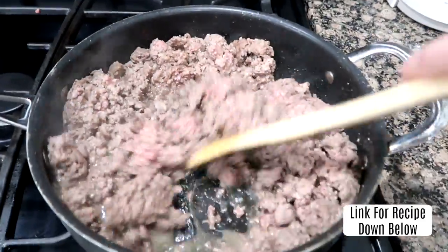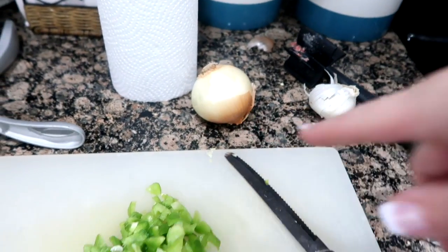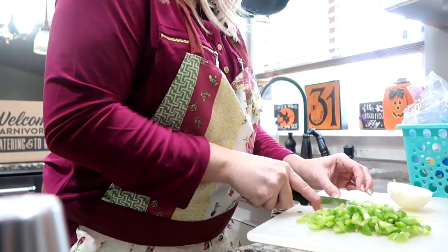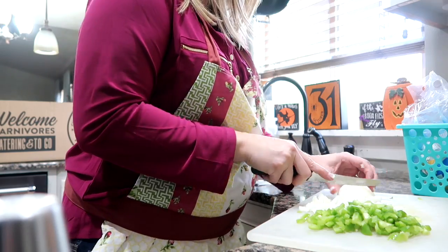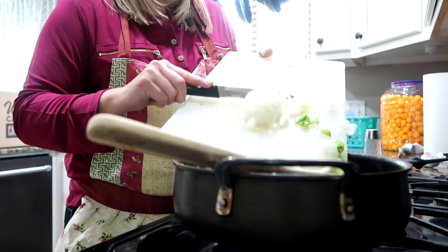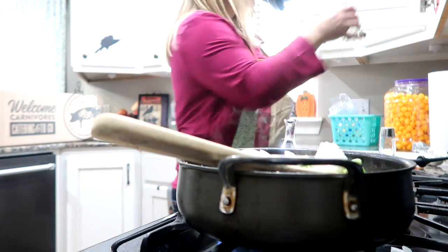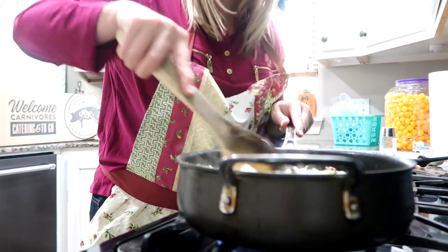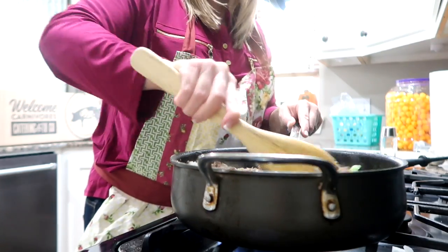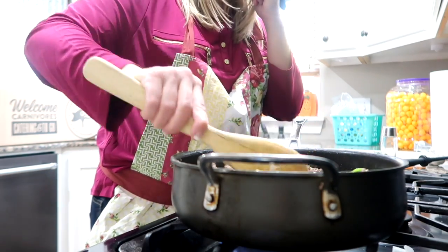I am starting on the stroganoff. I have ground beef in here, salt, pepper, and garlic. I've just chopped up the green peppers and now I'm going to chop the onion. Because I was gone all day today, stroganoff is one of my favorite meals — the beef doesn't take long to thaw out. Throwing this together, the rice will be done when this is done. It's a quick meal — you can make this over rice or pasta.